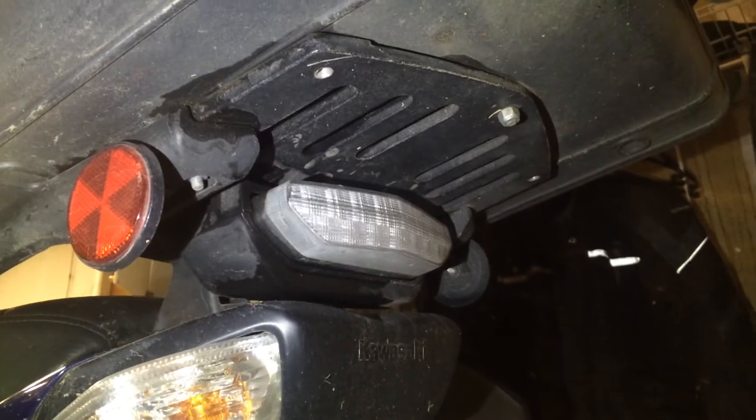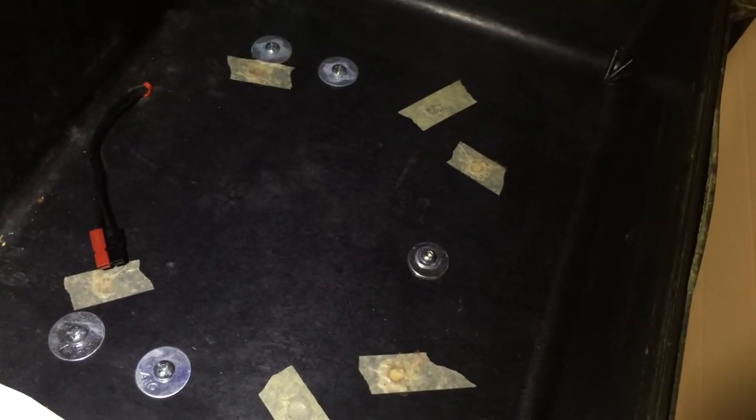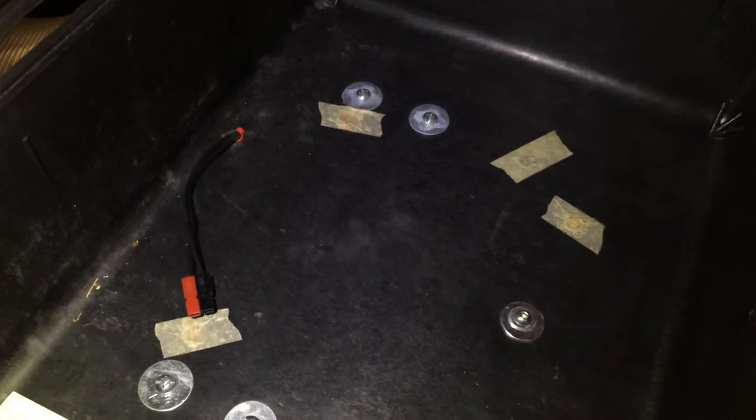Inside you can see I've got five bolts here, and those are going through fender washers. All I did was use longer bolts than the factory ones to go all the way through the Pelican case. I also have a charger wire here using Anderson PowerPole connectors for charging cell phone batteries for the camera or whatever.